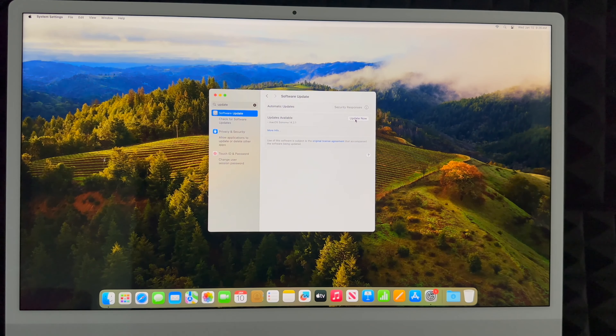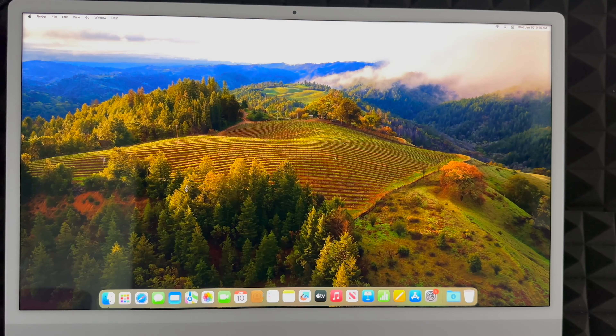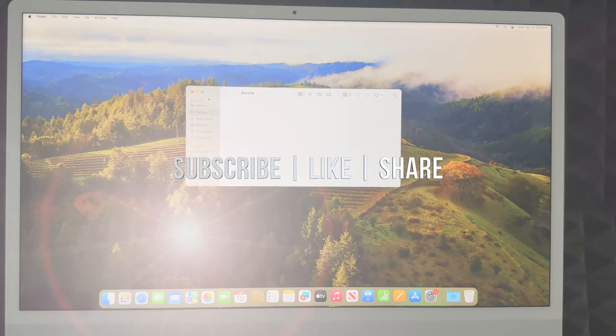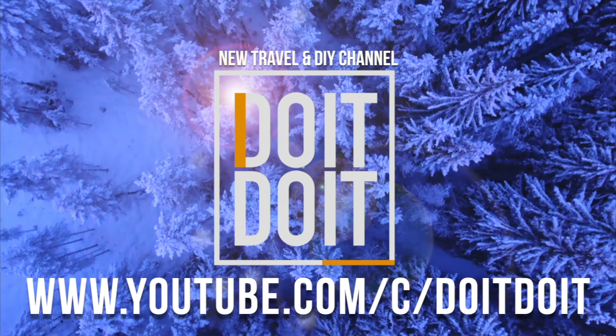That would be it for this setup video. If you'd like a full manual, I do have a manual for new Macs and several reviews about other Macs as well. If you have any comments or questions, write them down in the comments area, and don't forget to subscribe and like — thank you!